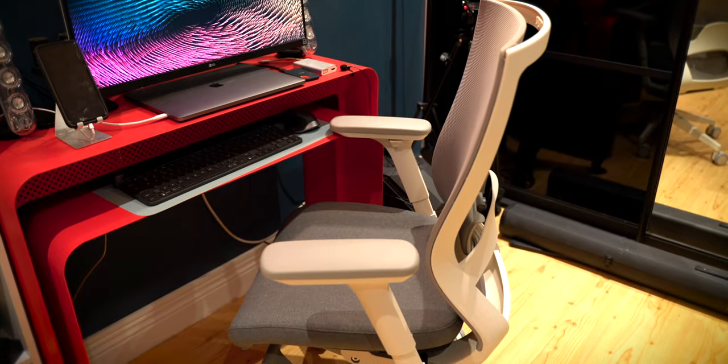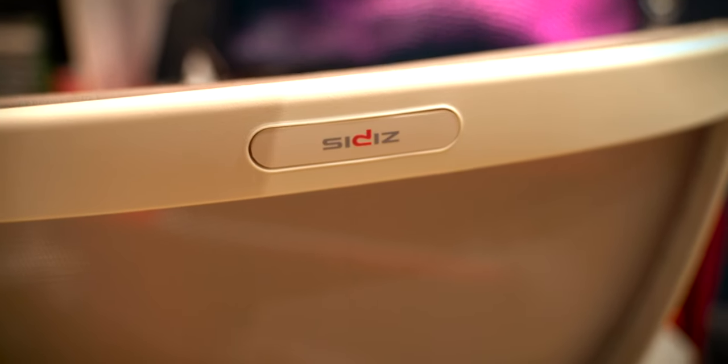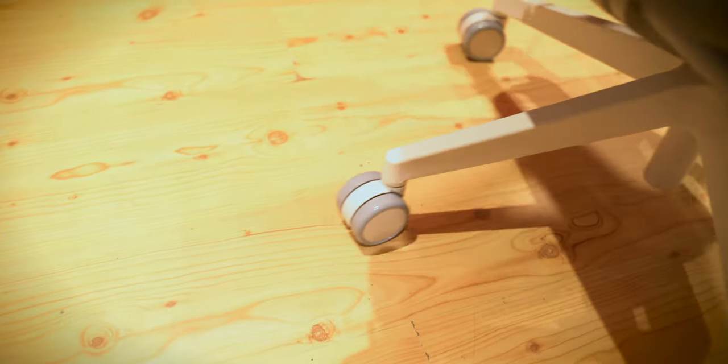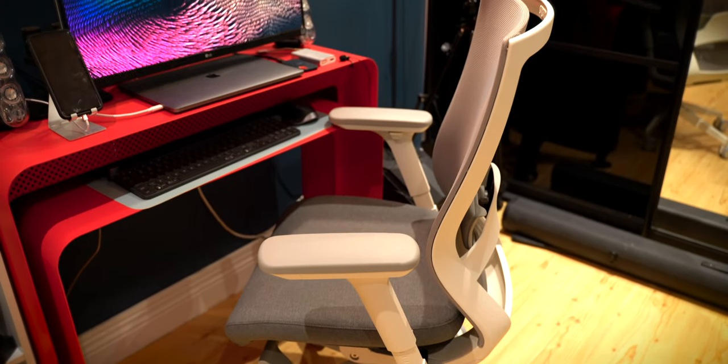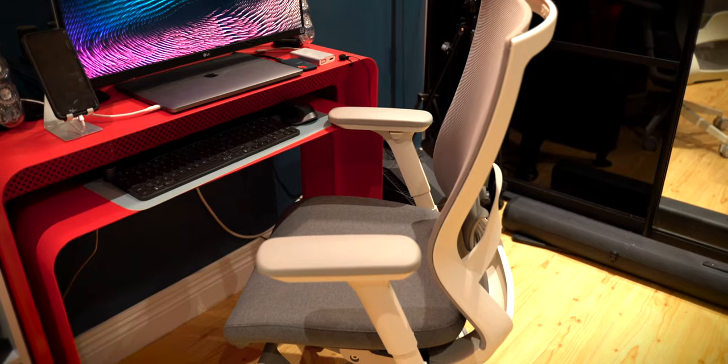The newest addition to the setup is this office chair. I've been searching so long for a good one and I found this — it's from a South Korean manufacturer called Sihoo, and this is the T50 operator chair. I love it mostly for its color. I was looking for a completely gray and white chair that was also ergonomic, because I'm always sitting for hours.